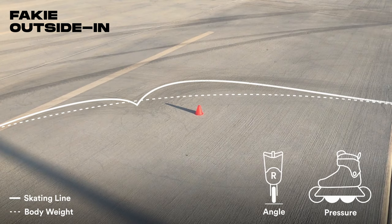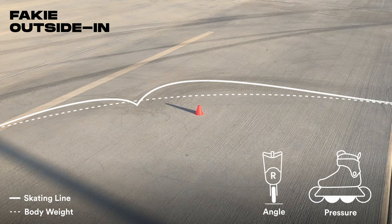Your body will be almost fully turned around before your skate turns. Apply pressure under your heel, turn your hips, and flex your knee at the apex while kicking your free leg out to rotate forward.